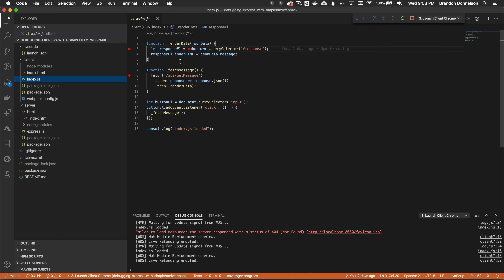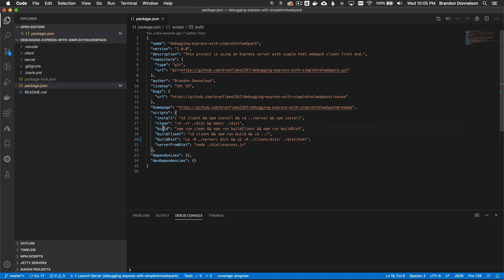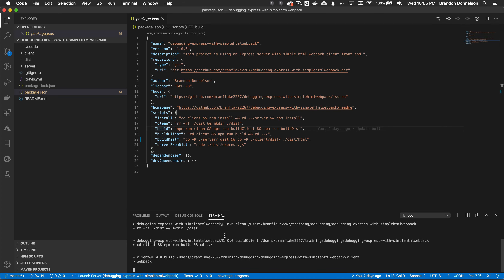This application build also works well in a Docker container on AWS. Now let's cover the build process, which makes it easy to glue the client and server together. Running npm run build from the project root will: clean the dist directory, build the client by CDing in and running npm run build which runs webpack, then build-dist — copying server resources to dist and copying the webpack-bundled static resources into the HTML directory within dist.